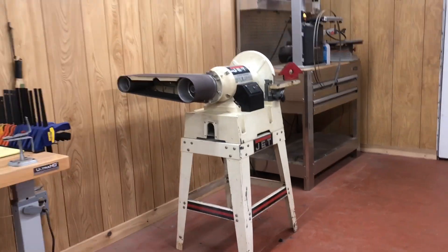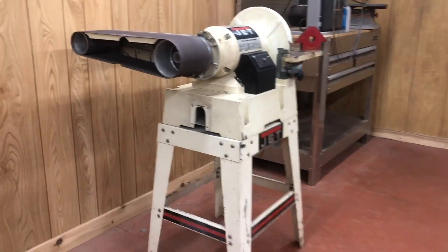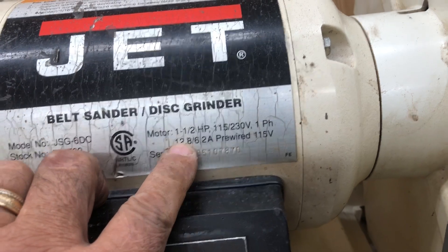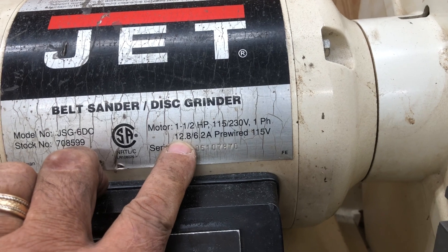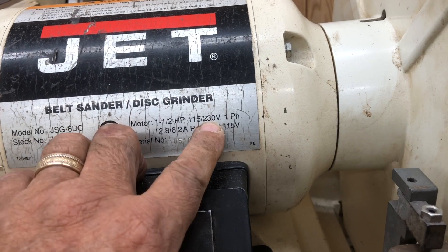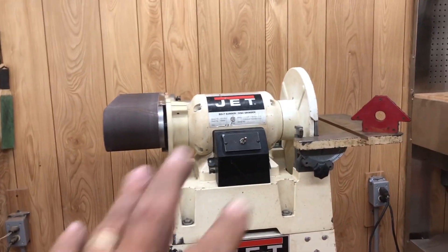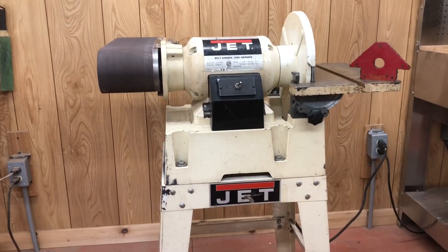Yep, that's a scary big machine right there — a horsepower and a half. I was kind of afraid it wouldn't have enough juice on 110V; it pulls 12.8 amps. On 220V it would only pull 6.2 amps, and it's pre-wired so you could wire it to 220, but I don't have 220.